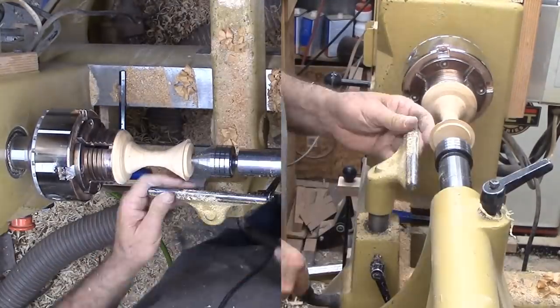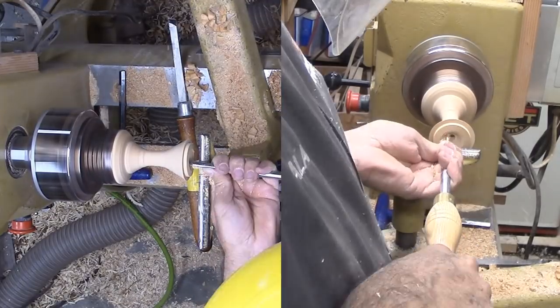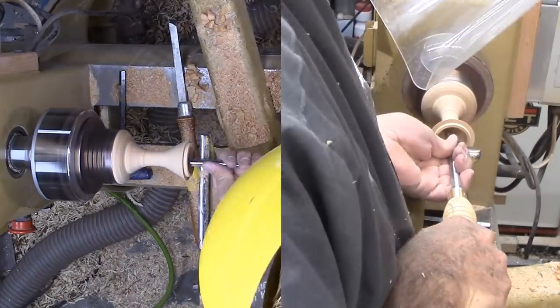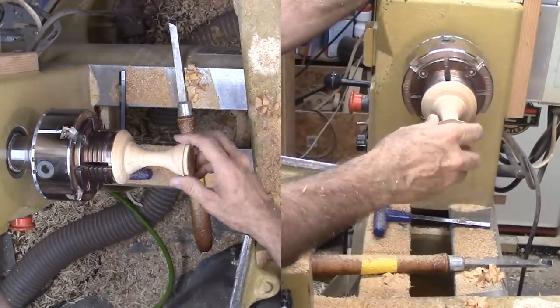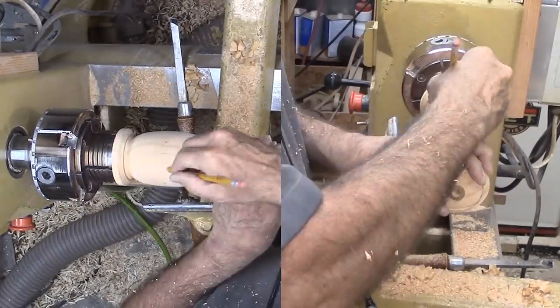I'm also fitting a tenon bead to the base section. Finally, I glued the two portions back together again and let the glue cure overnight.